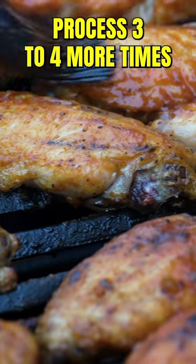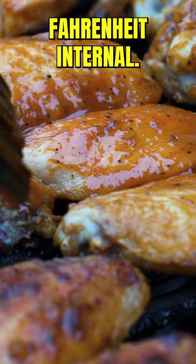Repeat that process three to four more times until they are finished cooking to 200 degrees Fahrenheit internal and you will have the perfect wings.